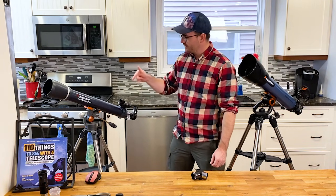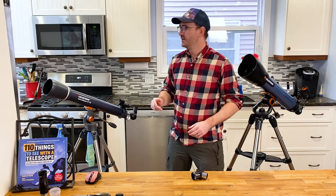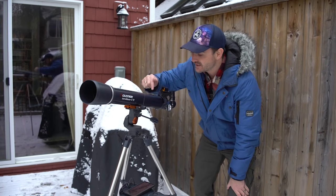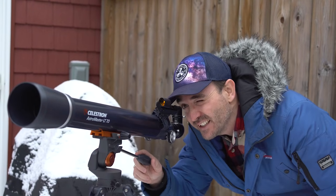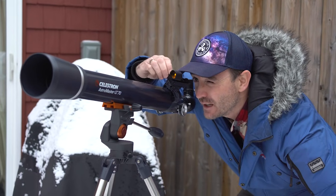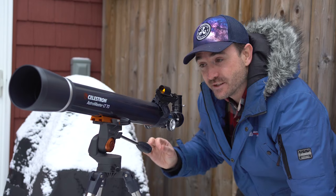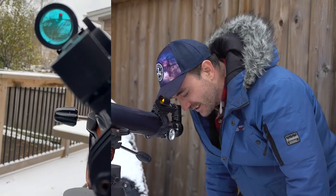The next thing we want to do is align the finder to the telescope. This is best done during the day using a distant chimney. Before using your telescope at night, you need to align the telescope to the finder — this is extremely important. Center the chimney precisely in the eyepiece first, then use the top knob to go left and right and the bottom knob to go up and down until the dot is centered on the chimney. As a final check, go back and forth between the finder and the telescope to make sure they are both pointed at exactly the same spot.